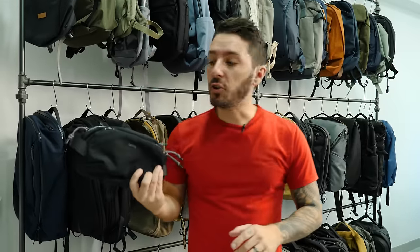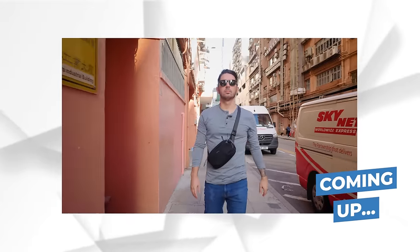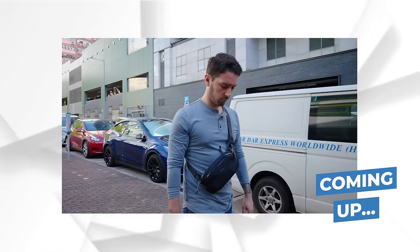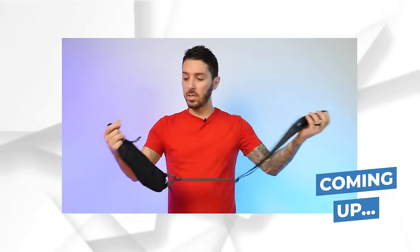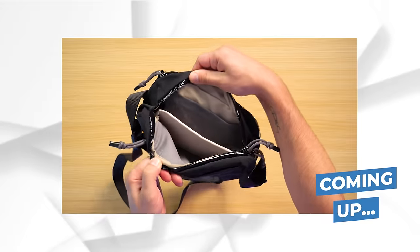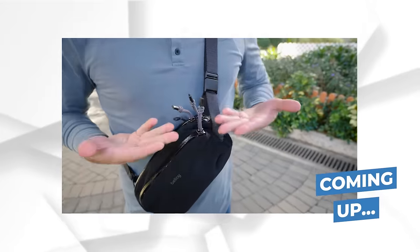Today we're doing a Bellroy Venture Ready Sling 2.5 liter review. I'm going to show you everything you need to know about this sling to decide if it's the sling for you — the beautiful beta ripstop nylon fabric, one of the best hardware makers in the game, clamshell style opening. I'll show you the cons as well.